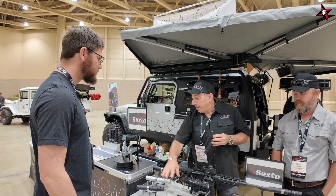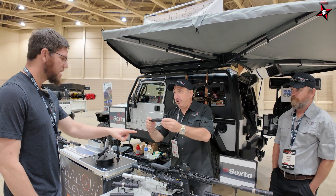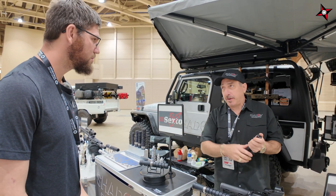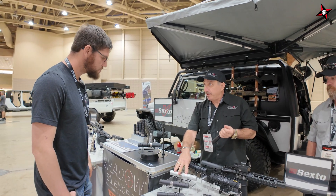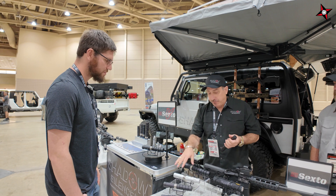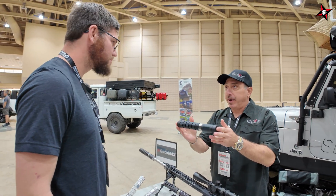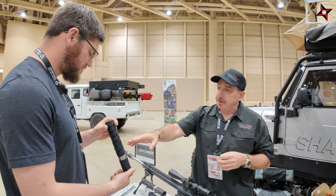Pricing: the Sexto is $899 and the Duo 22 can is $499. The 22 can handles 22, 17, and 5.7. The Sexto handles nine millimeter through 223/556. We also offer it in sandblasted finish for about 50 dollars less for people who want to do their own Dura Coat — it's fully prepped. Then we get to the big guy, the Octomax, which out of the box handles 338 Lapua.